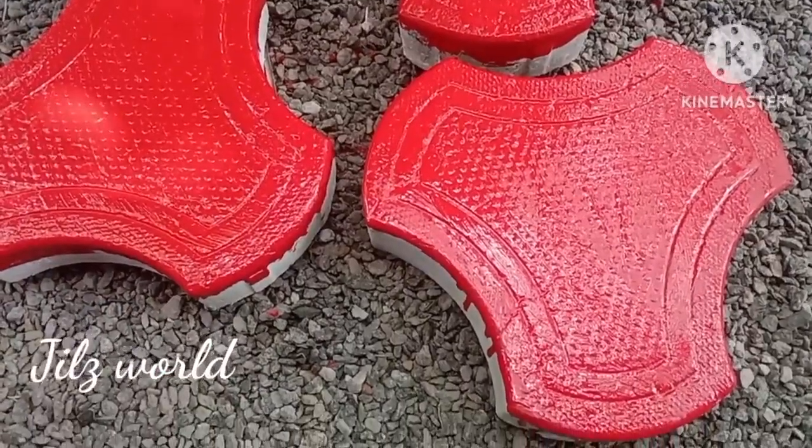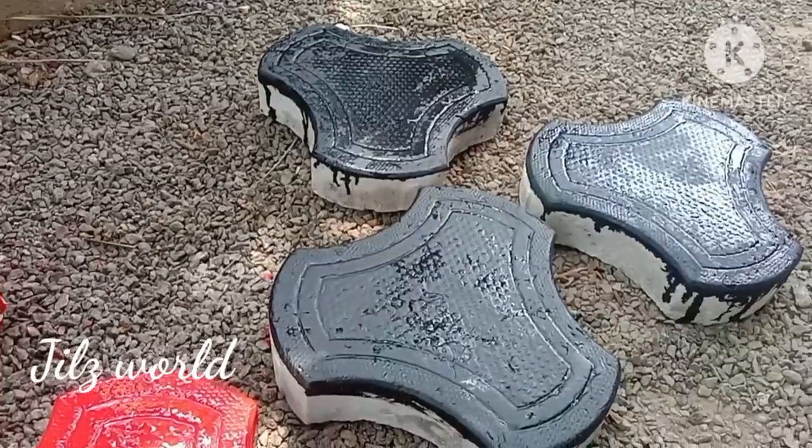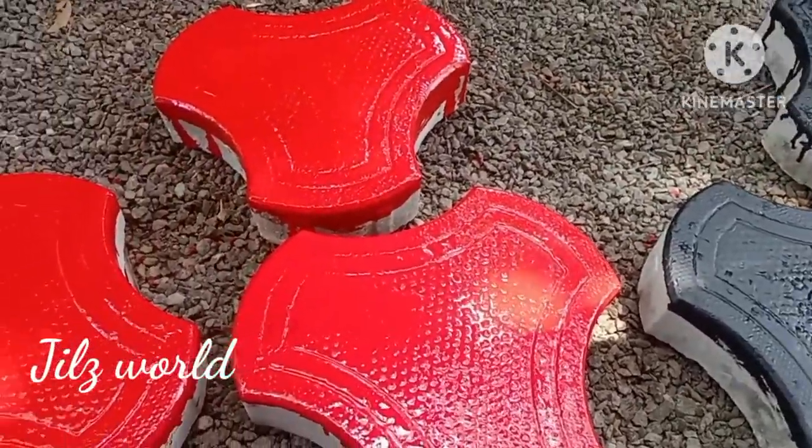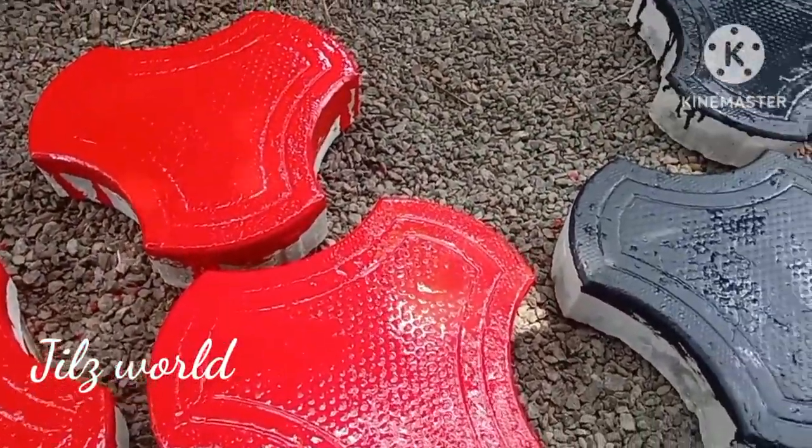Now we have painted all the tiles. We are going to put it on a baby metal, just a little bit.